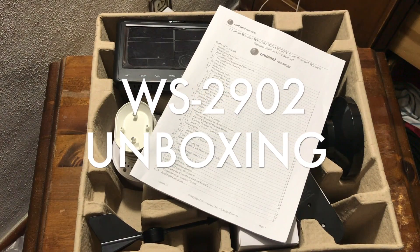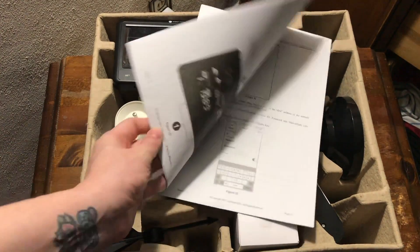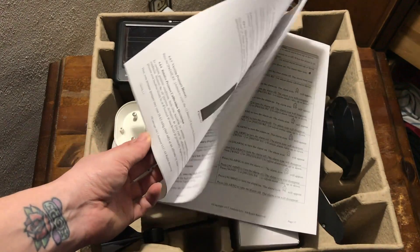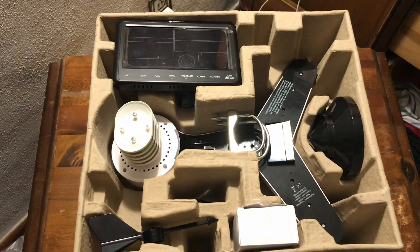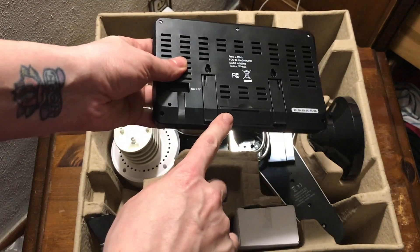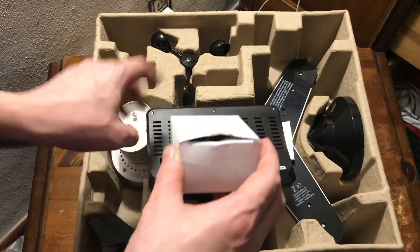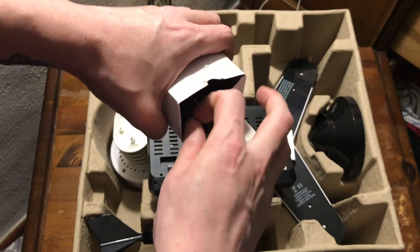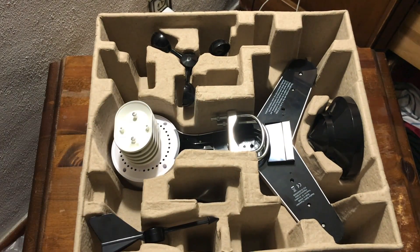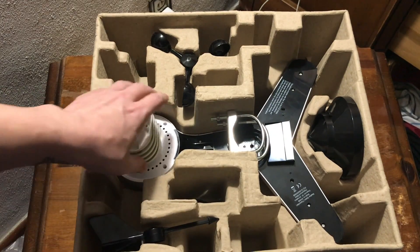Let's take a quick look at what you get with the Ambient Weather Osprey station. Here on top is a 40-page instruction manual with nice big print — very comprehensive. You'll want to read this through before installing and using your station to get the fullest benefit from it. Next, the console comes with two options for power: two AAAs in the back as battery backup, or it will run off those batteries itself. They also give you an AC power adapter — we recommend using that so you don't have to change the batteries as often.